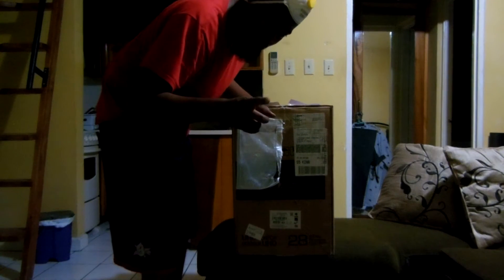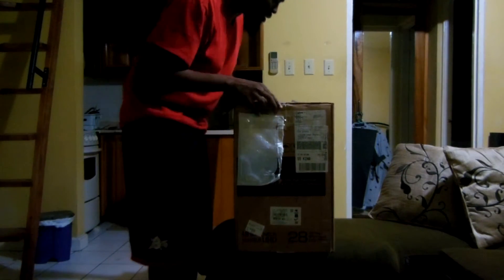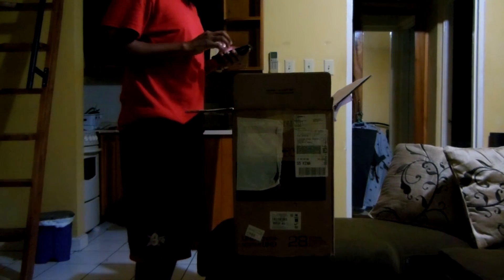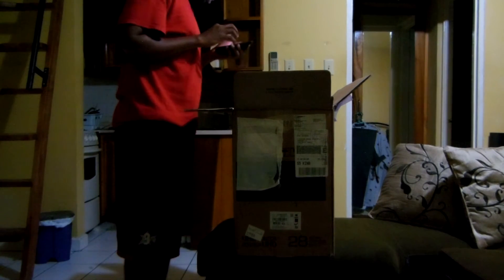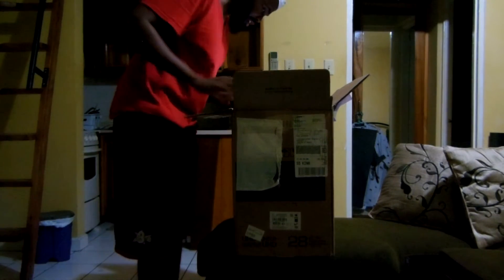I already smartly used the knife to open the first layer of tape — that normally gets me in trouble in these unboxing videos. With that being said, let's get into this. I was surprised when this finally came and I picked it up from the gate guy at my apartment complex — turns out the box was actually this big. I was shocked and amazed.